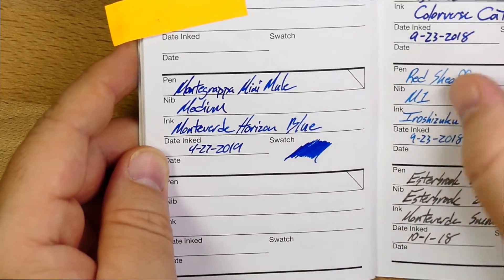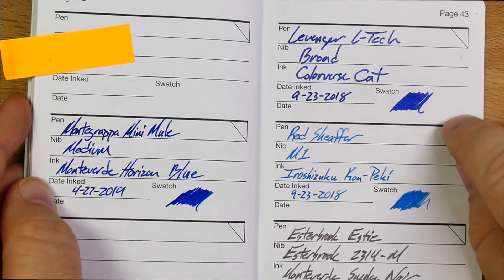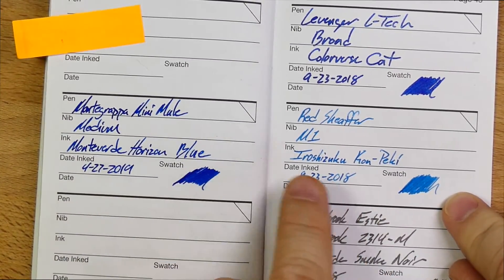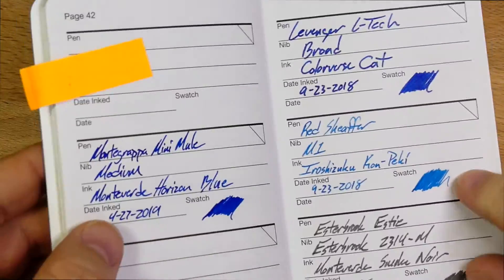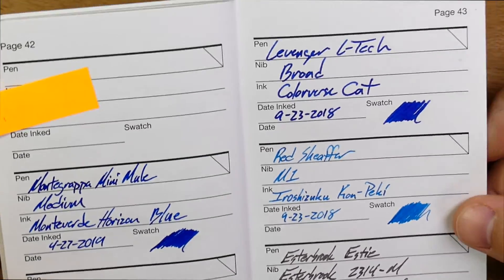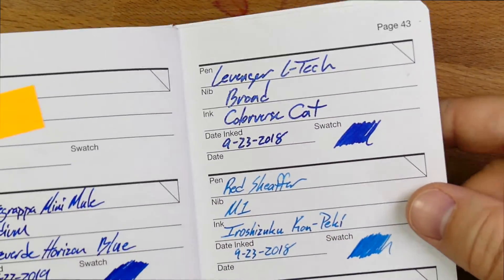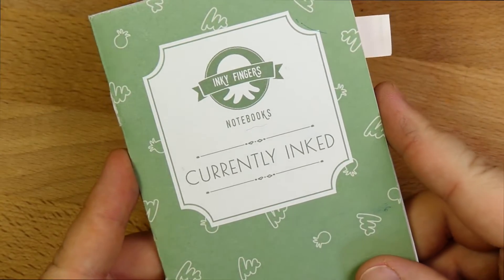I think it looks beautiful on here. A lot of people like Konpeki, which is a nice sort of light blue, but for these two blues I'm going for Horizon Blue every time. Konpeki just leaves me a little bit cold when you put them next to each other — kind of unimpressive for me. Colorverse Cat is also beautiful — it's in the very same sort of color family, but this one's all shimmery and sparkly. There it is on this wheat straw paper.